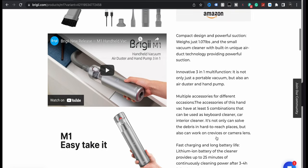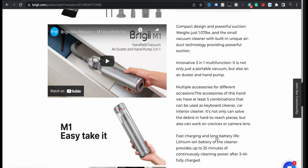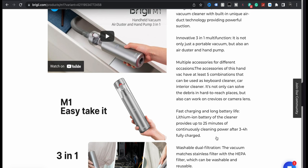What does it say here? Innovative 3-in-1 multifunction — it is not only just a portable vacuum, but also an air duster and hand pump. Multiple accessories for different occasions. Fast charging, long battery life.